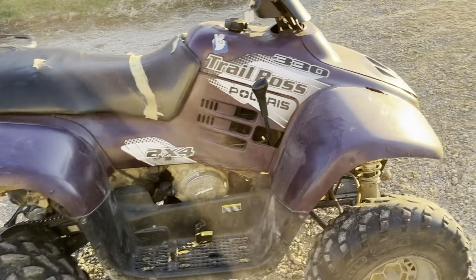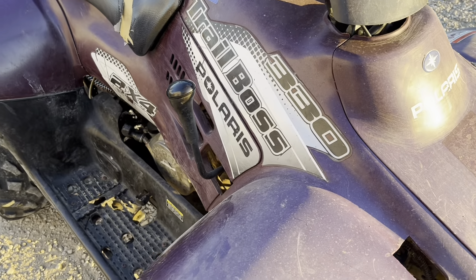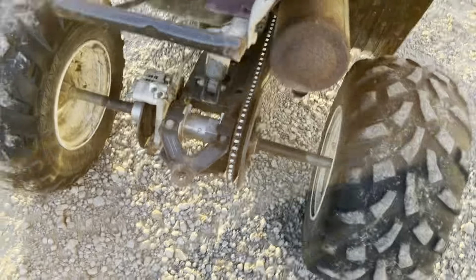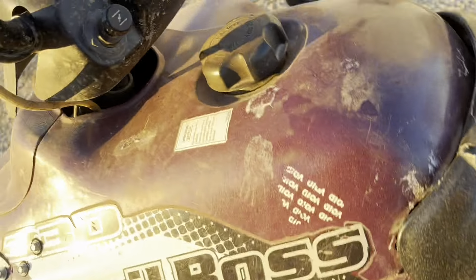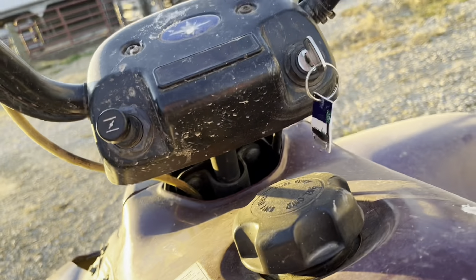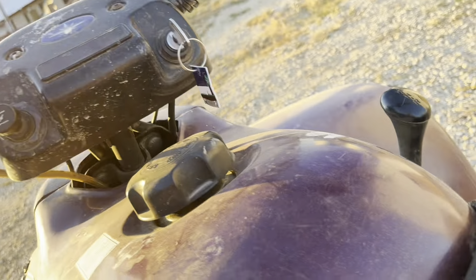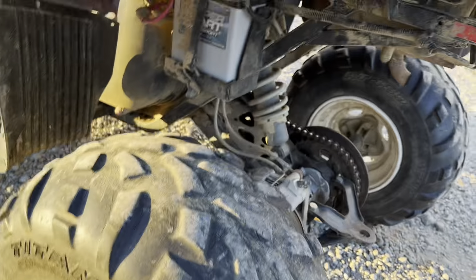Hello YouTube, this is a Polaris Trail Boss 330. It's crap — I mean it works, but the wheels are rubbed bare. She probably hasn't been greased in 15 years. The seat's torn up, it's a gas guzzler, and definitely half of these buttons up here don't work. It's best friends with that battery charger — the battery's always dead.